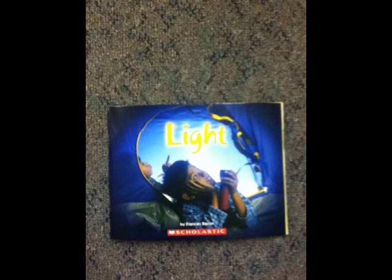Light for sight. Something such as the sun and light bulbs give off light. They are called sources of light. We can see them because the light they produce goes straight into our eyes.